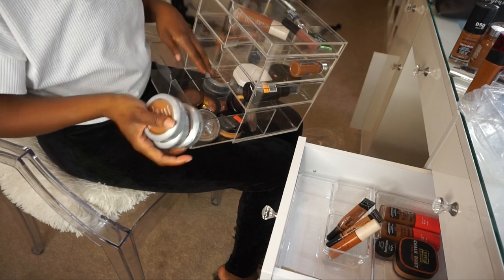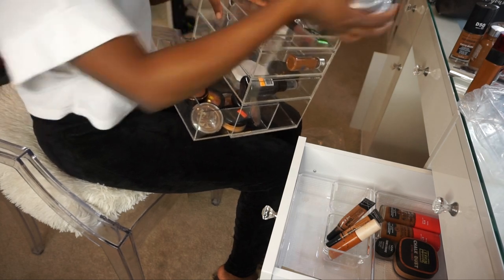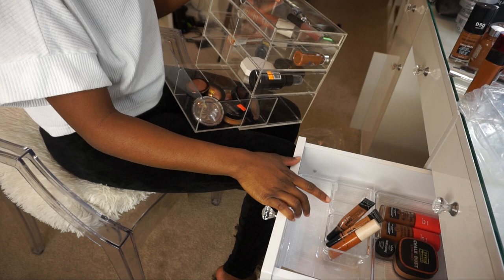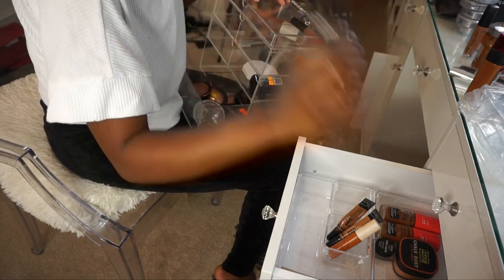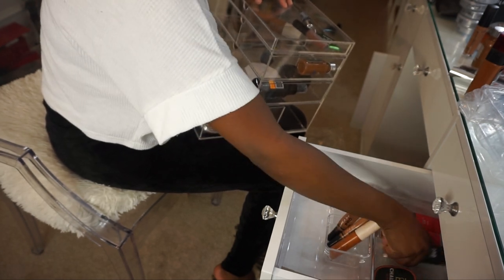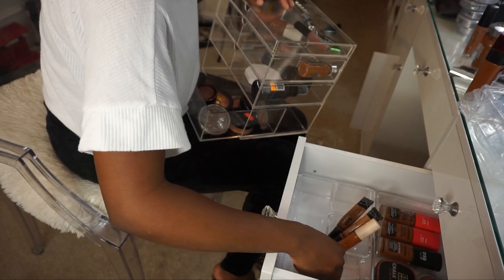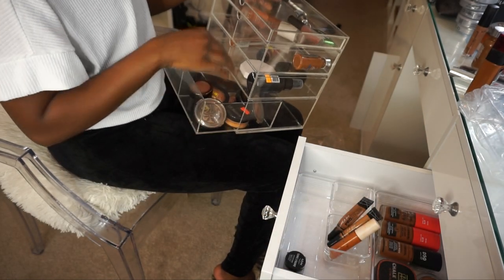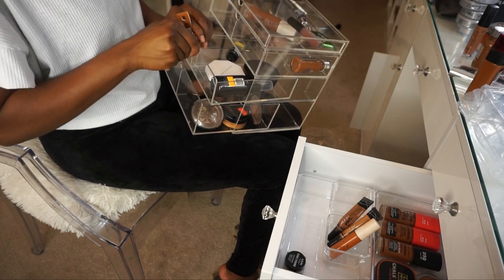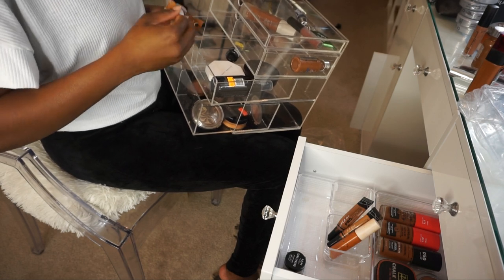I think I'm gonna make one of these drawers for stuff that's new that hasn't moved up yet. I just want to put stuff in here that I know I'm gonna reach for every day. I didn't even realize I had a new foundation — I really love Covergirl foundation, so I'm gonna put that there. Put my eyebrow stuff down there. And this concealer I love — it's new, but I'm still just gonna put it up top since the one I have is running low.